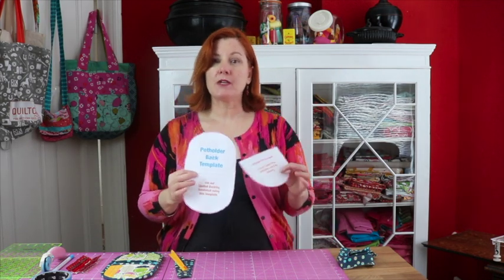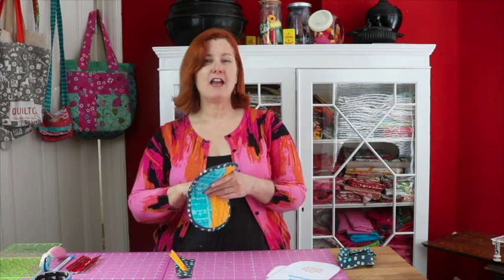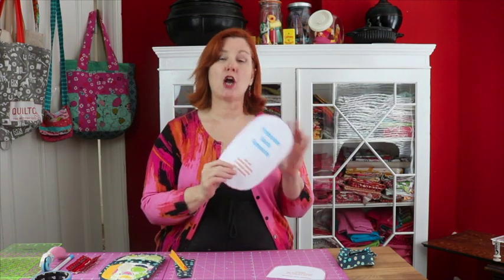The last thing you'll need is your templates. You can download these from the Sew Momma Sew website. This potholder is designed for small to medium hands — if you have really long fingers you might want to increase the size a bit. When printing, make sure you have your scale set at 100%. If you have any questions about how to change the scale just drop a comment in the comment box on my website.